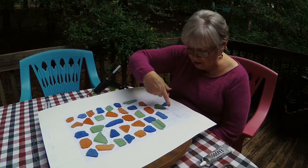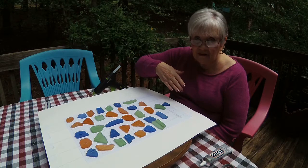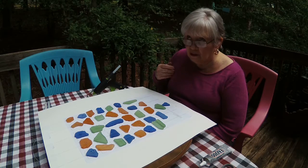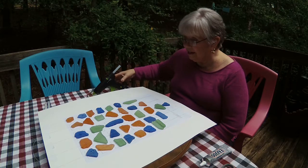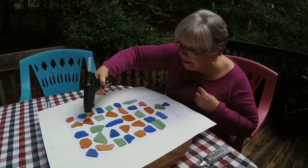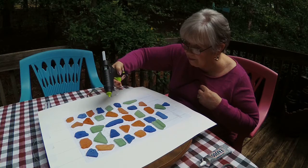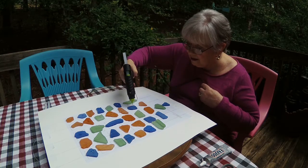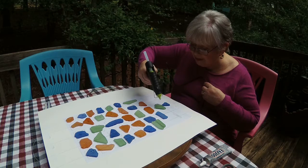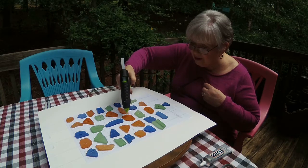I'll put the link to the pattern I found on the internet in my comment section so you can look for it. There are so many different styles online. Right now I'm putting a little dab of hot glue because it's really muggy and the E6000 takes a long time to dry. I want to make sure I get the fishing line caught in the E6000 — it wouldn't do any good if I did all this work and everything fell off.